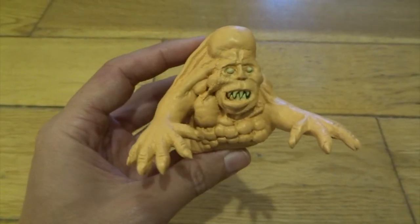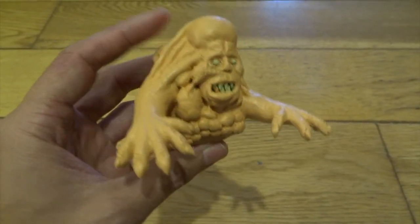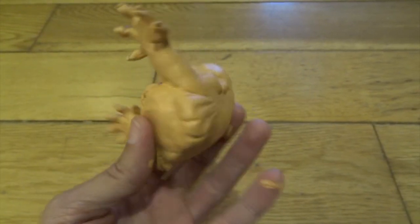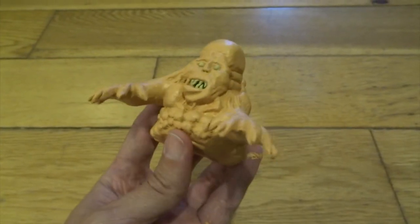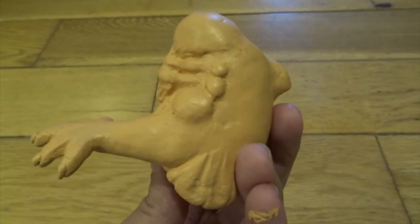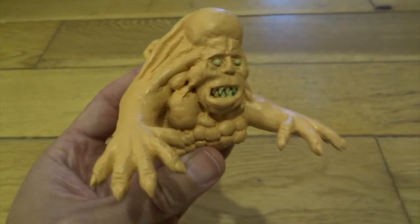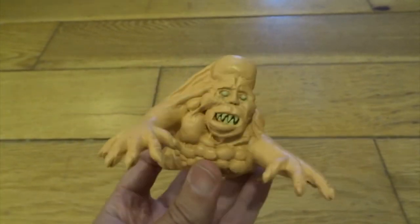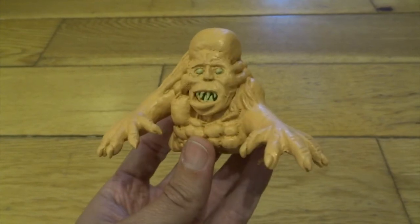If you've seen any of my other sculpting videos, you'll know I normally paint my figures black or a very dark base colour. But with this one I decided to paint it a flesh colour all over, into all of the little gaps and everything. By painting it this flesh colour, it really starts to look more like the creature in the movie, so I was really pleased with it already even at this stage.